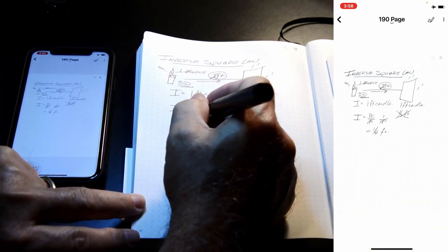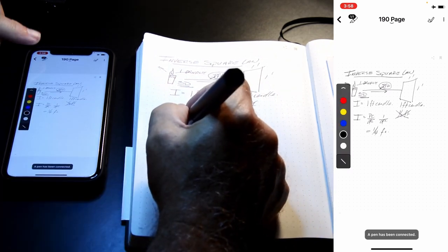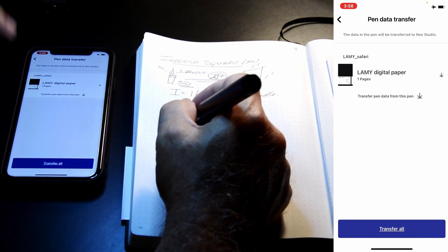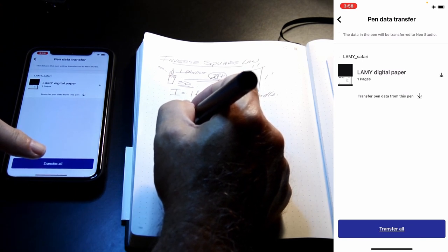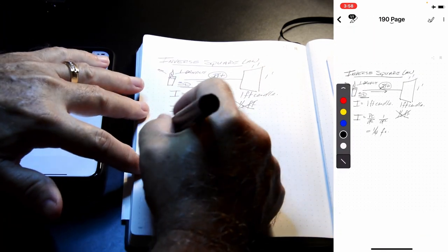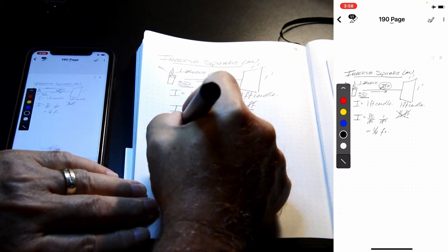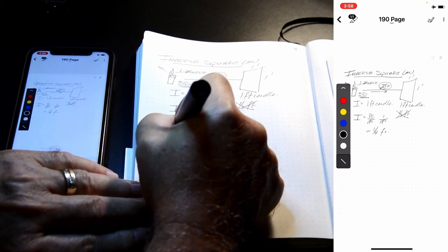If I want to go back into that page, I just tap on the page. The app comes up with 'transfer all,' but I don't want to transfer anything at this moment. I want to add some more data to this page. Let's see how well it transcribes my printing versus my writing.